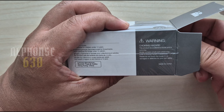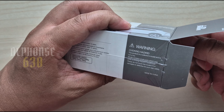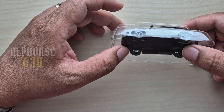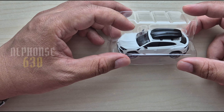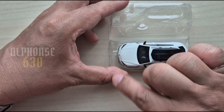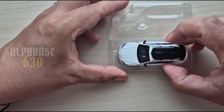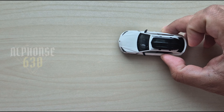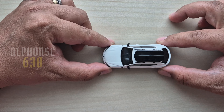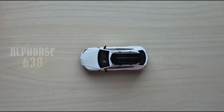This is really exciting, guys — a diecast Lamborghini Urus! I can't wait to see the details. Wow, I must say wow!